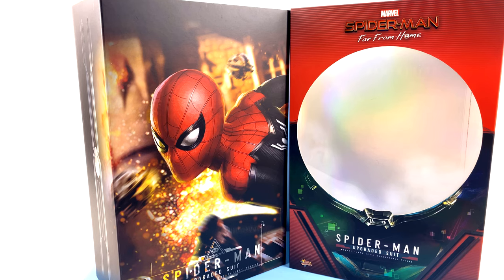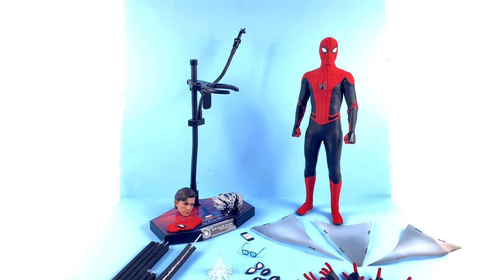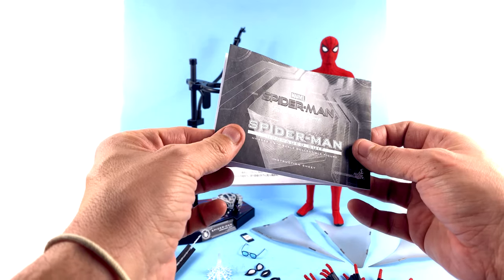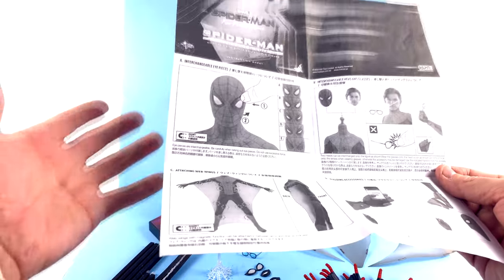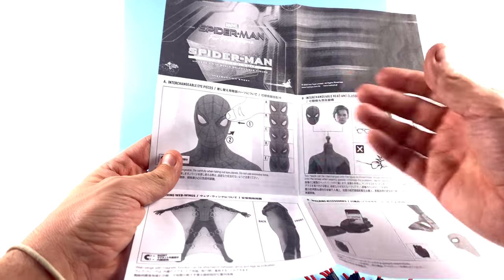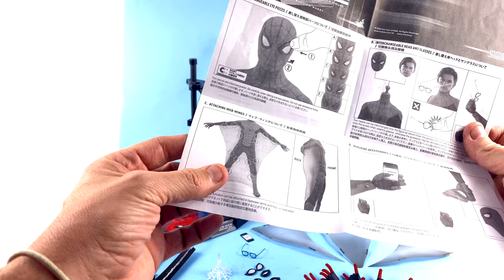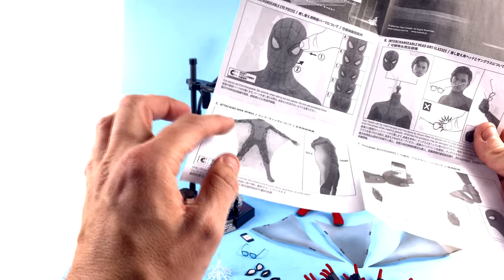I love that the inner packaging continues the image — it adds something different beyond just a standard slip sleeve. But for the packaging, that's about it, so without further ado let's get him out and see how cool he actually is. He does come with an instruction sheet; it's fairly simplistic but there are some things you really want to go through so you have a proper understanding of how to swap things out. Some things are simple like the head and eyes, but when it comes to the web wings there are several different magnets throughout the body.